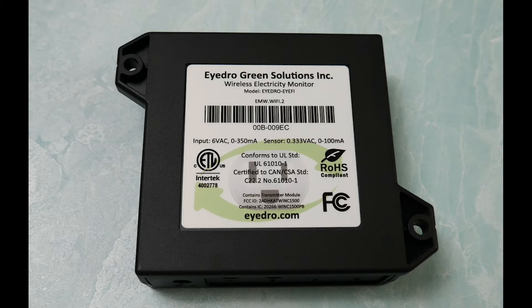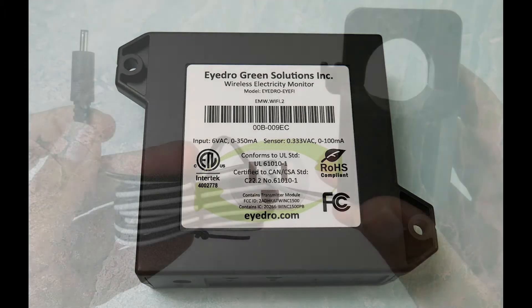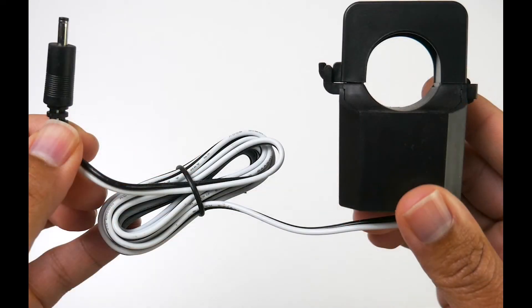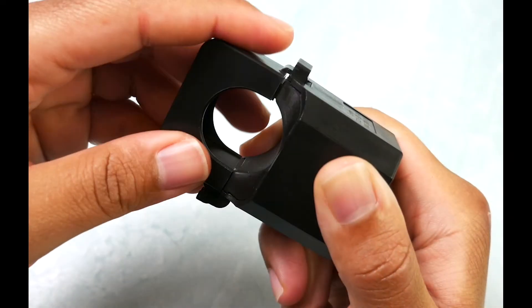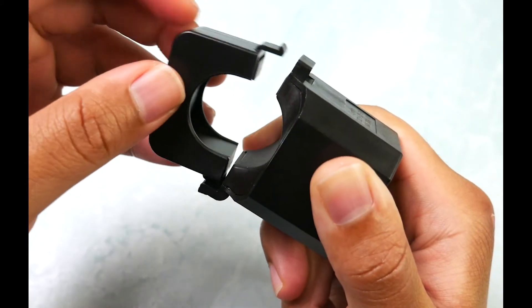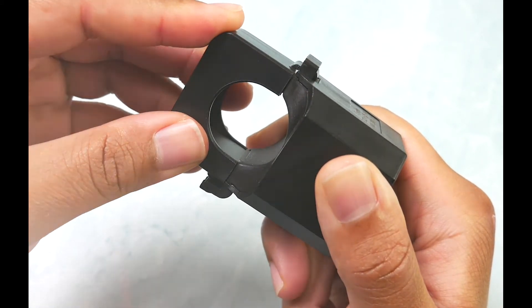Next you have a total of two 200A sensors, and these are going to be installed into your electrical panel. Once you do that, you're going to plug them into the iDRO module in ports A and B. We won't cover installation in this particular video, but notice just how simple it is to open and close the sensors.